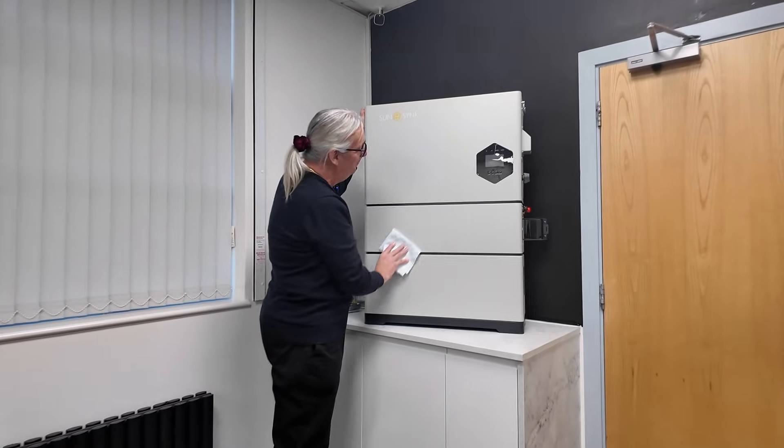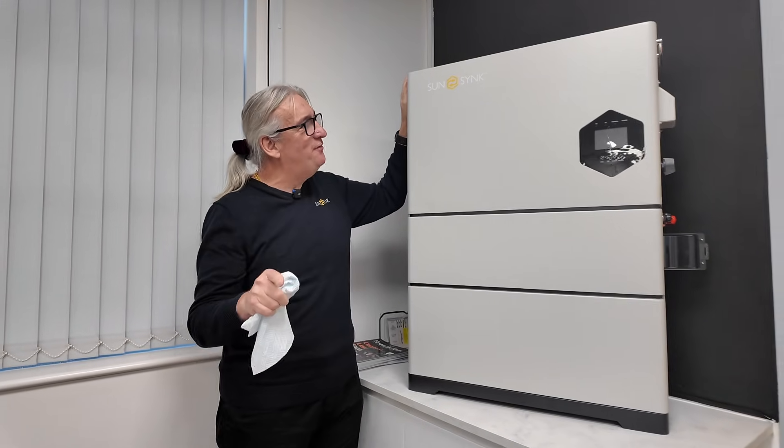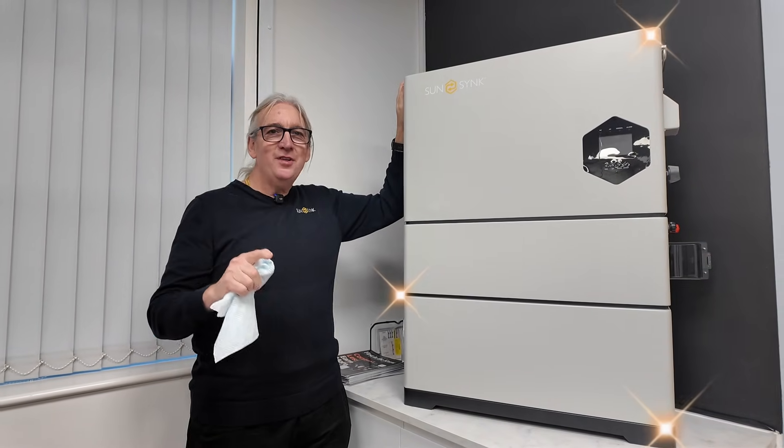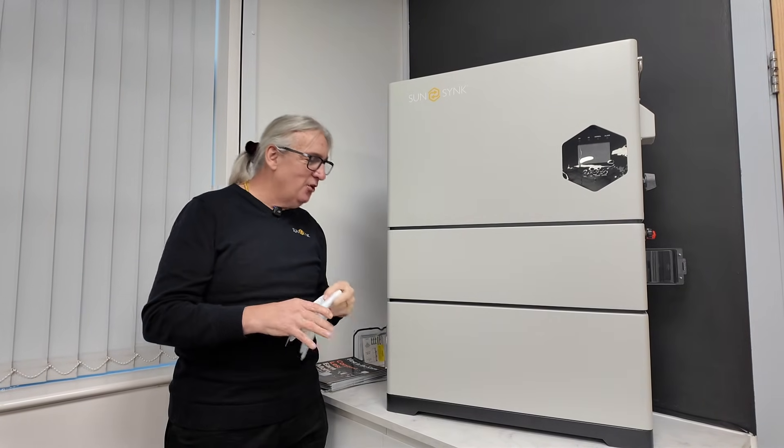Wow. What a piece of kit this is. This is the new Elite. I don't know if you can see on the video, but it sparkles — the paint is amazing. This is what we've been working on for some time. We call it Elite.